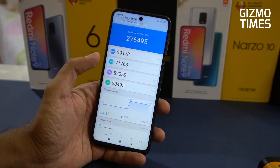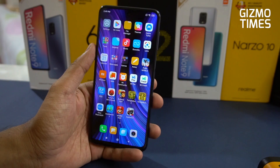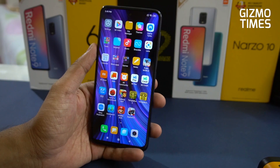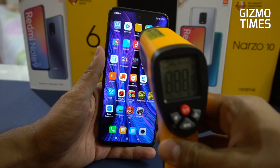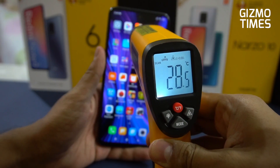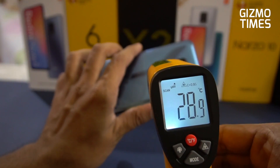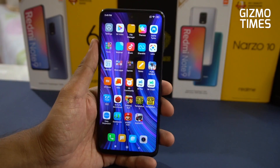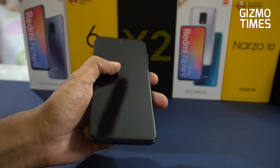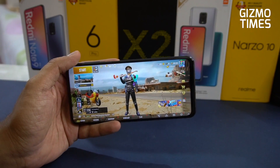The AnTuTu benchmark score is about 276,000. We'll play PUBG Mobile and show you the graphics settings, battery drain info, and temperatures. Right now it's about 28.7 degrees on the front and the ambient temperature is about 25 degrees. On the back it's 29 degrees — not really heated up, that's just how the phone runs when it's on.